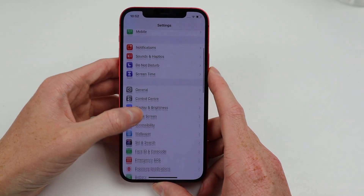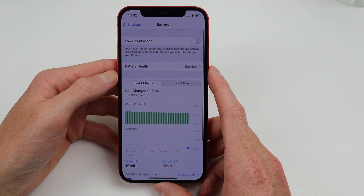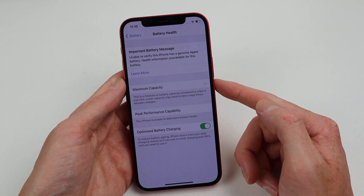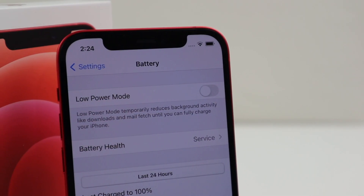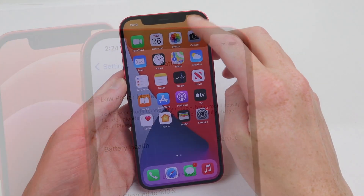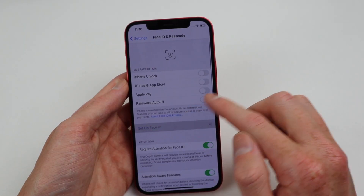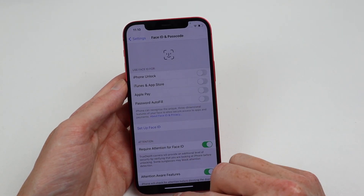Under the battery settings, I'm disappointed to see it still says 'Service' and the battery health has been deliberately disabled. In iOS 11 even non-genuine batteries work perfectly fine with the battery health feature. True Tone is still being disabled for a replacement display, and to no surprise, Face ID isn't working.